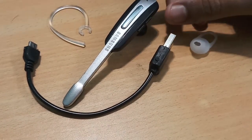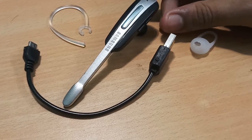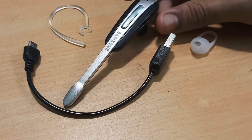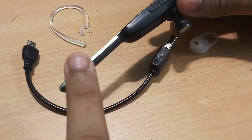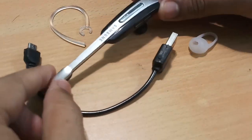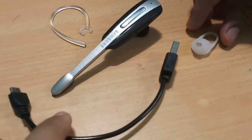Before giving a quick review of this Samsung HM 1000 Bluetooth earphone, I would like to go through some of the main components that you'll be getting with this package. You'll be getting the main piece — the earpiece along with the mic — which is mainly made of plastic and the build quality is quite decent. You'll also be getting a USB to micro USB cable for charging.